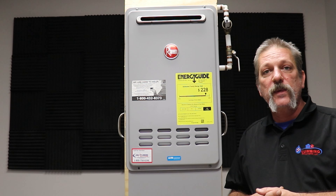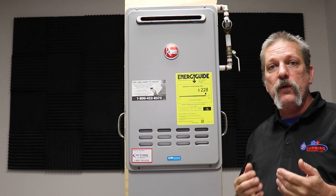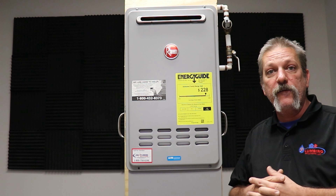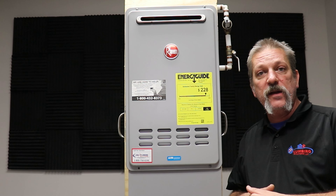Well hello, I just had somebody ask me if there was a way to drain down a tankless water heater if you were going away and you were worried about it freezing or something. And yes there is, and I'll show you how to do it.